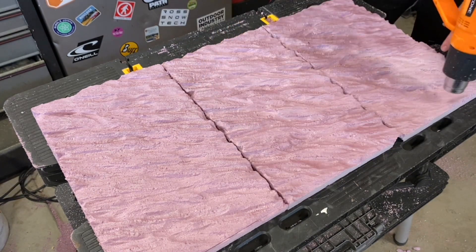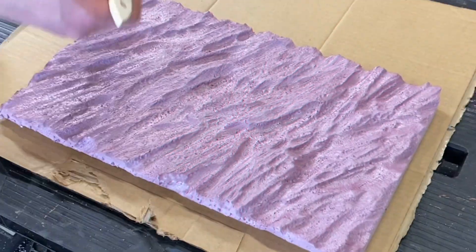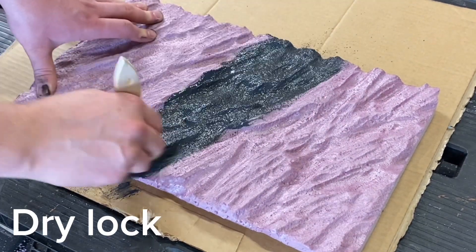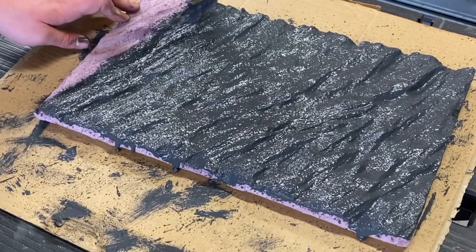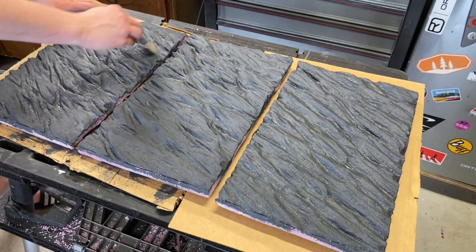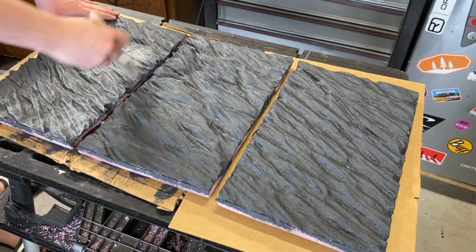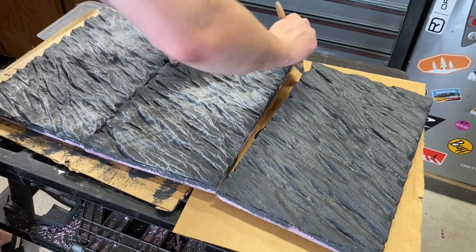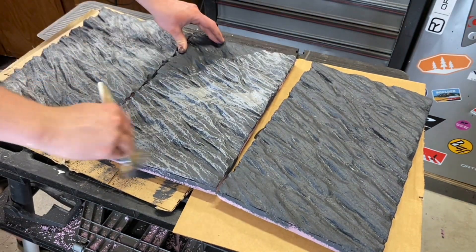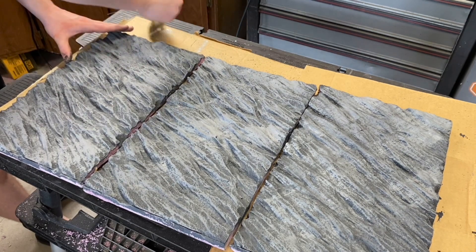After thoroughly going over all three pieces, it's time to start painting. Like usual, I'll be using Drylock. I start with a thick dark grey coat, making sure to cover the entire piece. After that, I start using progressively lighter drybrush coats — two to be exact. Unlike the first coat, I'm only brushing this one on the surface, making sure not to get in all of the cracks. This technique creates an amazing looking rocky background. It's fairly cheap, simple, and effective.